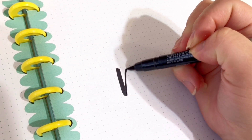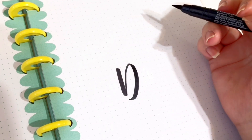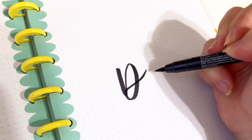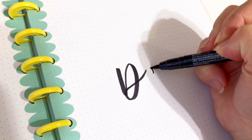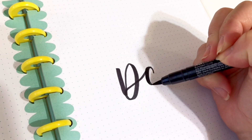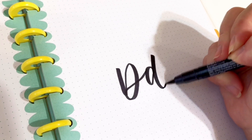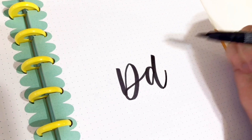Then downstroke again, applying heavy pressure — just go ahead and loop it over. For the lowercase D, go ahead and transition from upstrokes to downstrokes, upstroke again, then a downstroke, and then an upstroke to finish it off. And there you have it — there's the letter D!